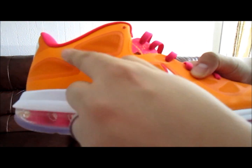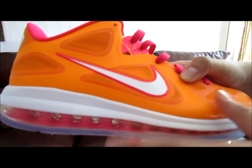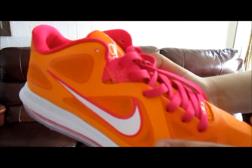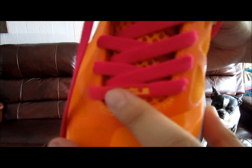Then you got a white swoosh with a cherry trimming on it. The cherry color — they call it cherry, but to me it's almost like a pink. I wouldn't call it cherry, but that's the way Nike's calling it, so I guess that's what we're calling it: cherry. You got the LeBron logo in that vivid orange.